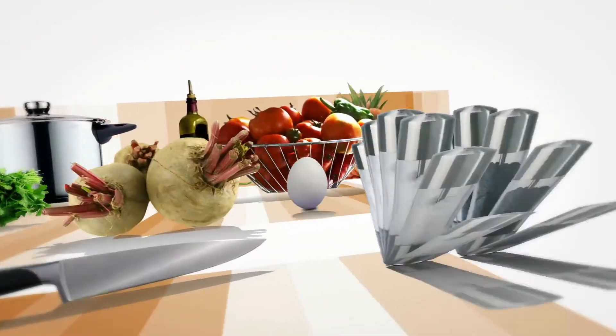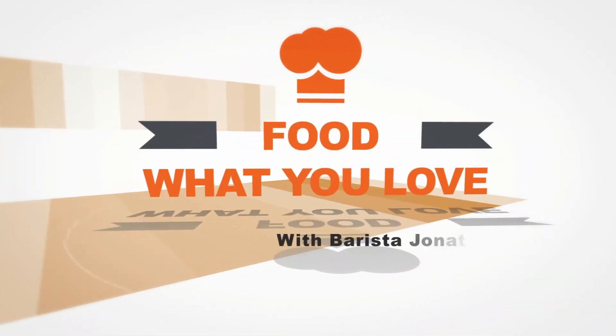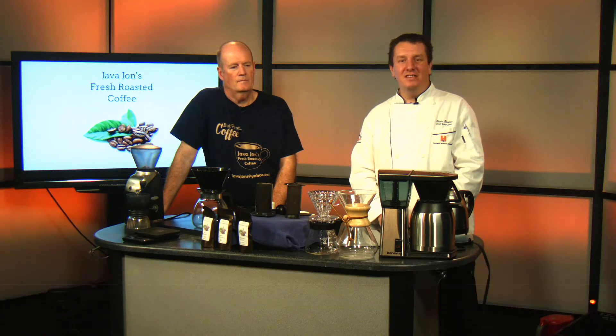Good morning everyone, this is Chef Dennis from Hennepin Technical College and we are live with Food What You Love, a culinary show. Together with the interactive design and video production class, we are super happy to start this new series — an interactive culinary show. Today I have my good friend Jonathan Fenton, who I have known for many years.